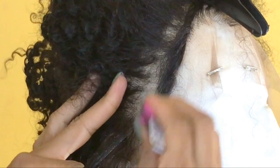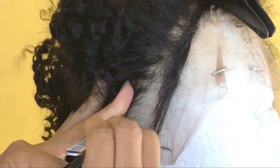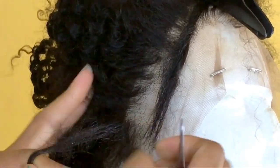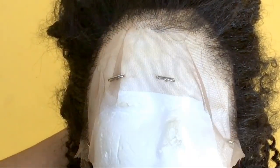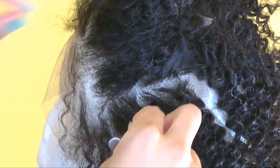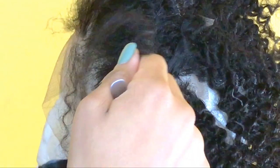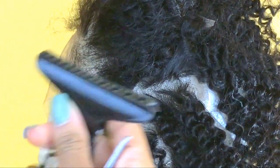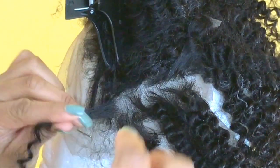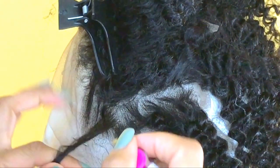Grab your tweezers and thin it out. It looks like I'm plucking insanely — please do not do that. It only looks that way because I sped up the video for time purposes. Let's flip over to the other side so I can show you in slower motion so you have a better idea and don't create bald spots, because a bald spot in your wig is going to take way more work than it should. Here's a section I'm grabbing — I'll clip away the front first.